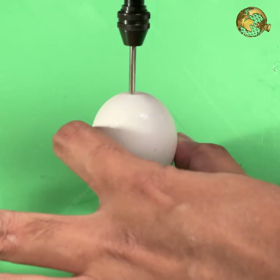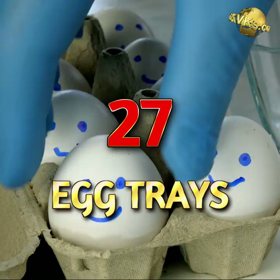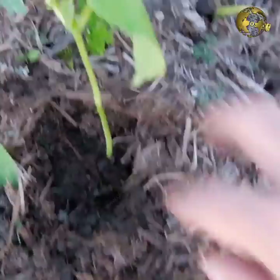Eggshell Planter: You can use eggshells to sow seeds. To make drainage holes, scrape with sandpaper and use a thin drill bit to make a hole without breaking the shell. Cardboard egg trays can also be used as seed germination trays, and you can directly transplant the seedling along with the cardboard into the soil as it is biodegradable.